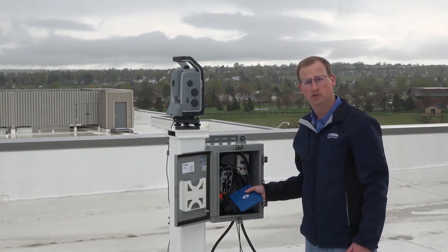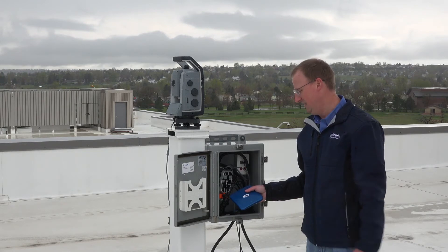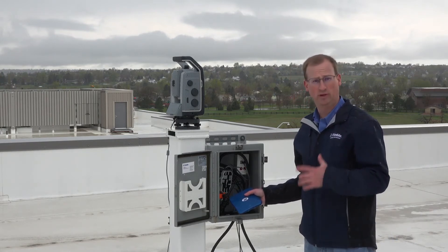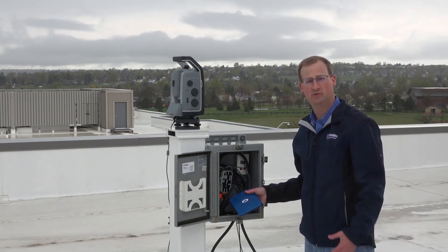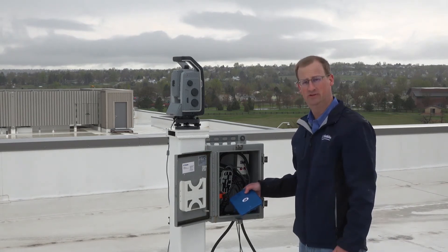The M1 also features a large onboard memory which allows it to collect the data from the total station when the communications link is out. And then when the communications link is restored, the data is transmitted down to the server.